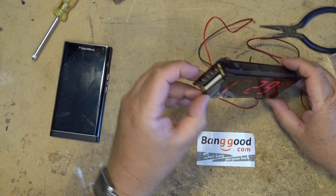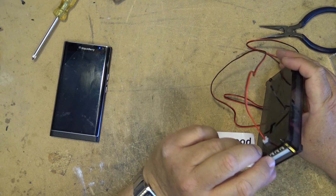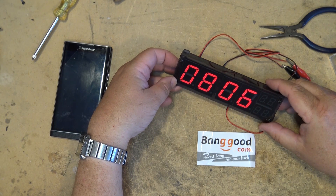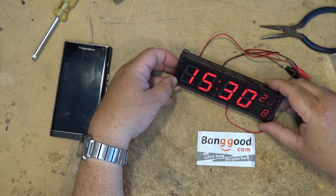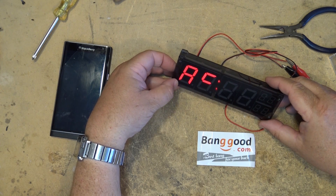That's of course toggled with the — pressing the set down button or the set up button. Normally if it's in time, if you press it once it'll display the date, press it a second time it'll display the temperature, press it a third time it'll go into cycling mode depending on what you've set it to display — whether time and date, time and temperature, or time, date, and temperature. Press it one more time and it goes back to time. So that's the DD settings.